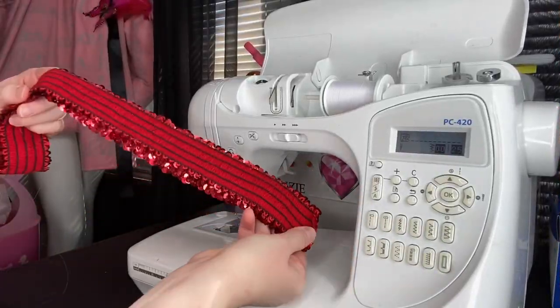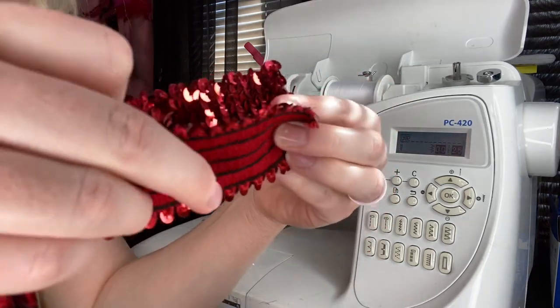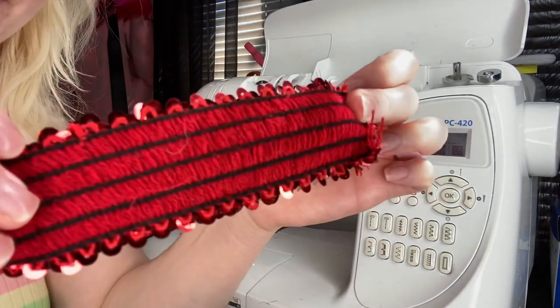Now what I'm doing is sewing the elastic sequin together. Make sure you just put right sides together, then you'll pin it and sew it, and make sure you back stitch.